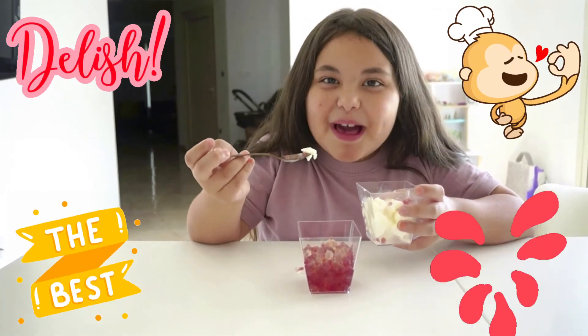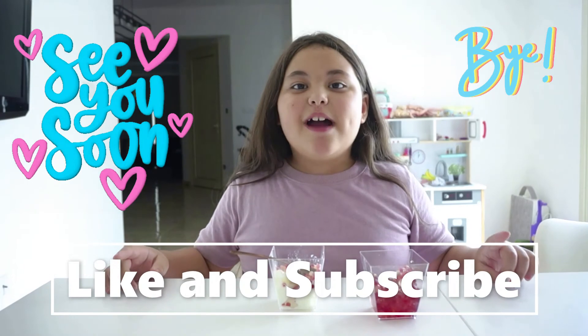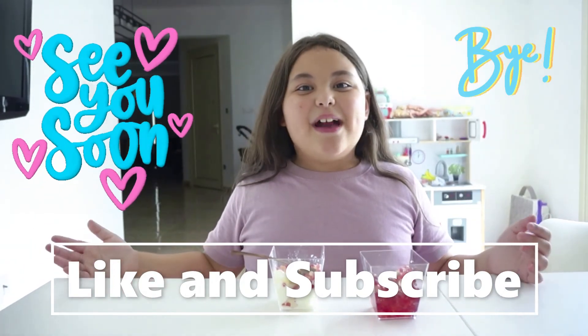This is awesome. Try it out. Hope you enjoyed this. Like and subscribe. See you in the next video. Bye.